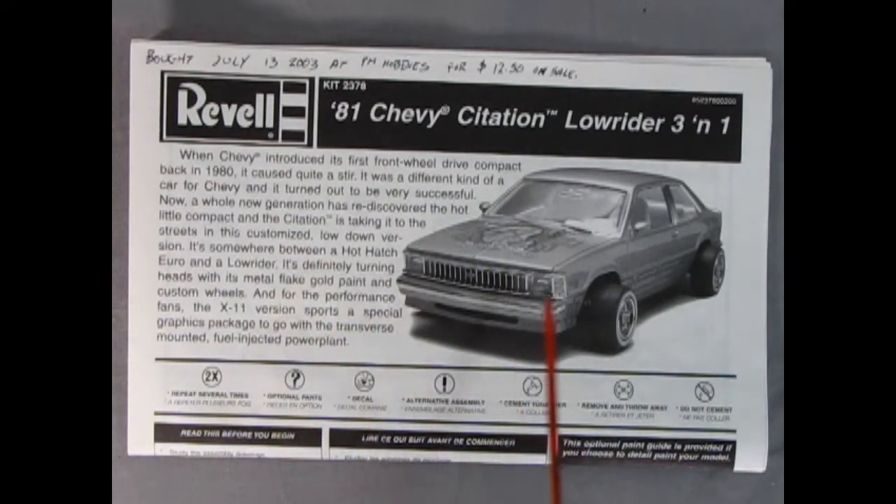Here's our instruction sheet for the 81 Chevy Citation Lowrider 3-in-1. You get a nice history right here as well as a decent photograph of the model itself.